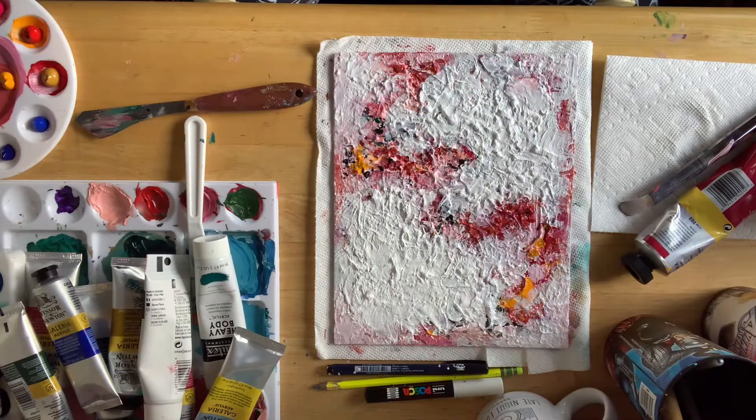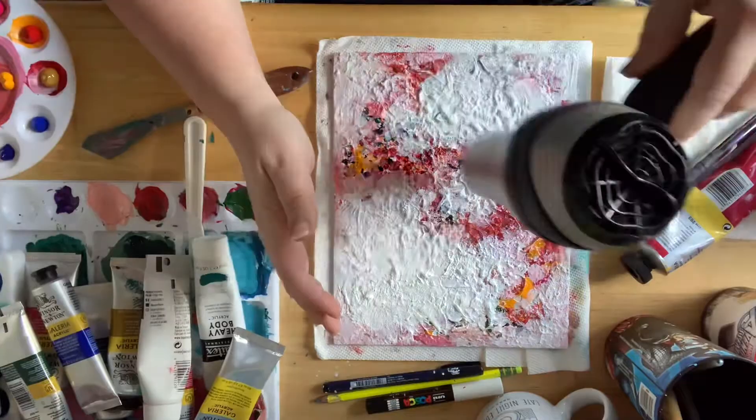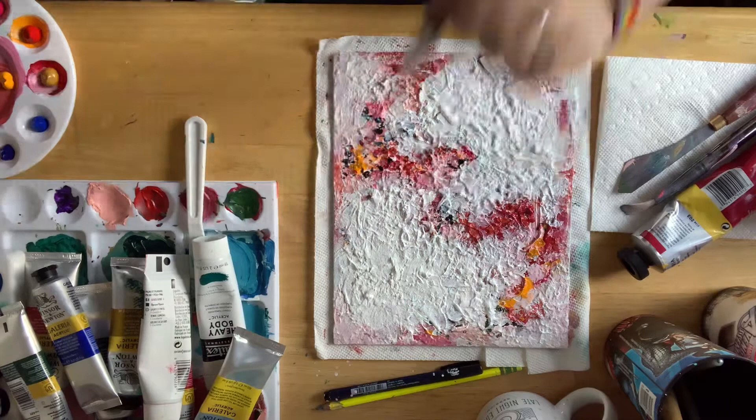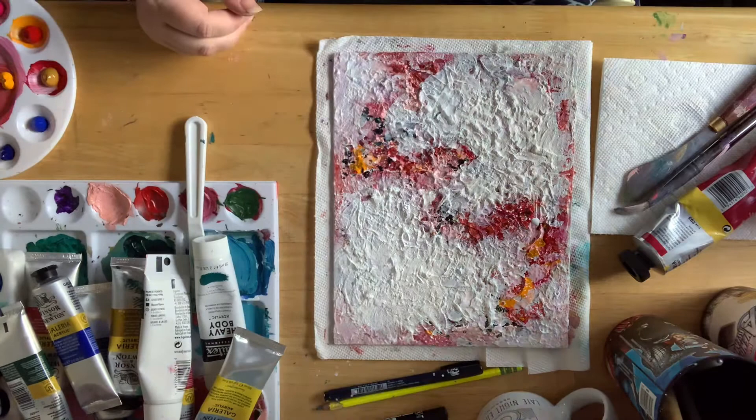So I changed things up on this second day of working on the painting. I was still sitting at my workspace, but I opened the shades of the window to let some sunlight in. I put on some music — I was listening to Tom Petty's 'Wildflowers' and some other really soothing, nice music to put me in a better mood.